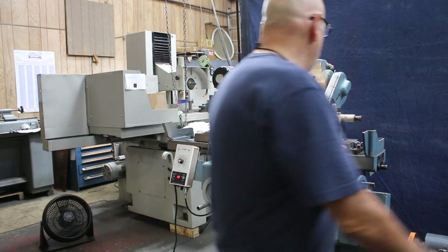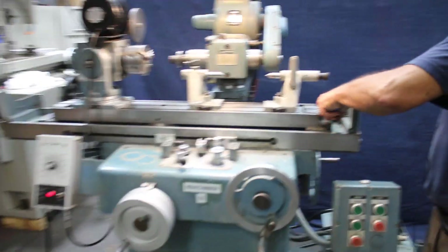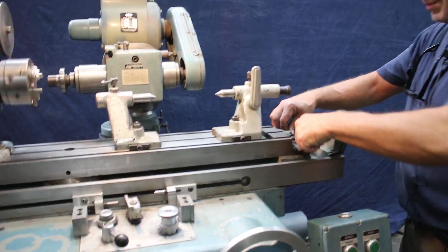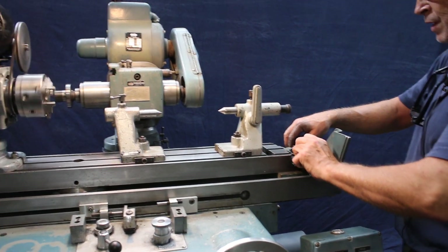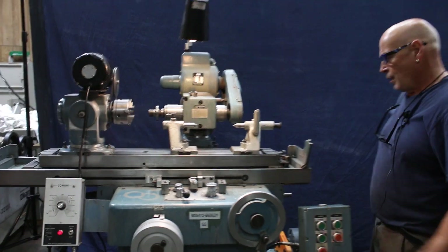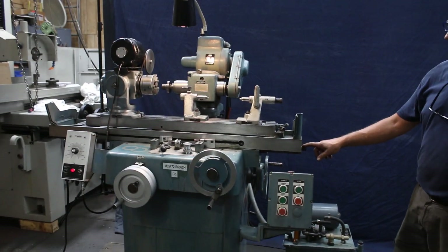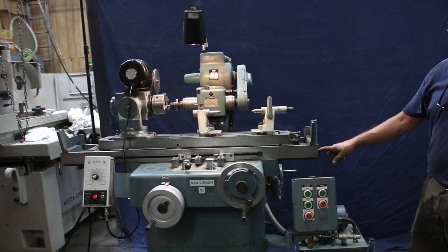Over here you have pins to set the taper on your table. These are able to be picked up and moved to different slots so you can get different amounts of angle. You can also disconnect the piston rod from the machine when you want to use it in the hand-feed mode.